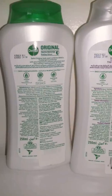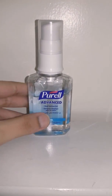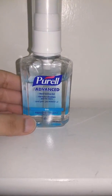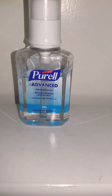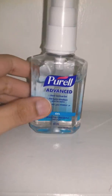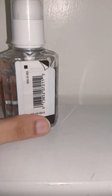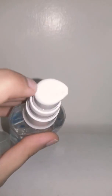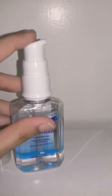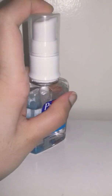Let's move on to the next product: Purell Advanced Hand Sanitizer Gel. As we all know, Purell is a really amazing brand from the USA — they provide all sanitizing products everything we need in our daily life. I think this is the best hand sanitizer in town right now. This one is made in the USA, and it has a two-way lock. First, you rotate the flip cap to get the product out, and then you can re-lock it with another cap on it, so it's very secure to carry around.